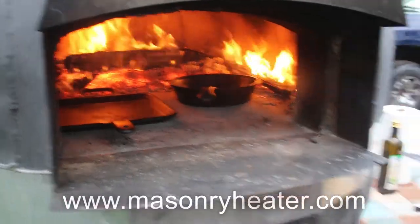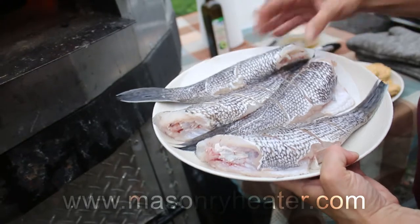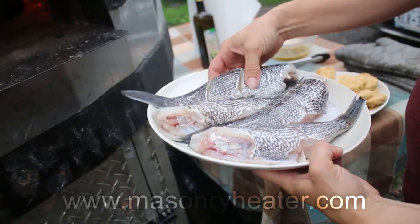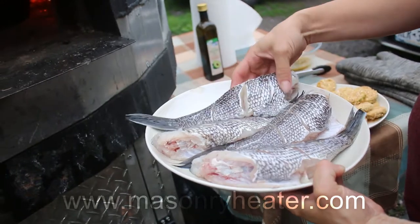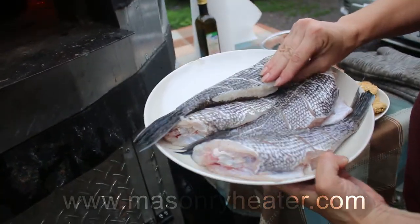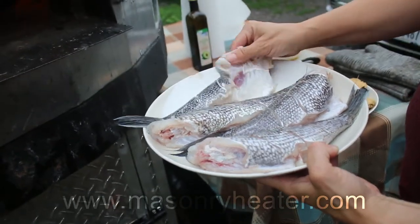We are going to cook our sea bass that we just got fresh out of the ocean yesterday. My husband and children went out and got it. As you'll notice, everything is clean — I scored it three times on each side and took off the fins, nice and clean.